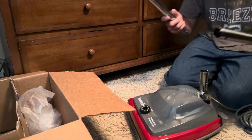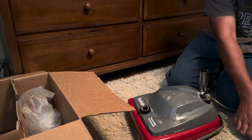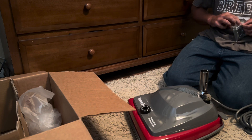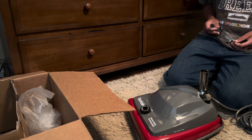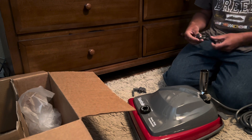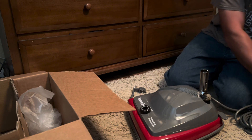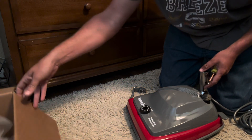Typical Eureka design - let's go ahead and start putting it together. I'm actually pretty excited to do this. I've never had a newer Sanitaire; I've had an older one, an SC886, but never a newer one. I've also heard that these clips can break, so I'll be careful.